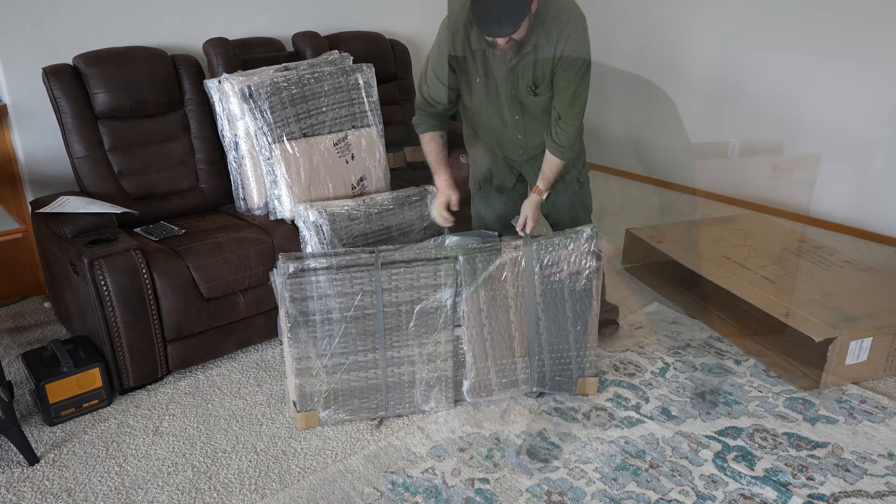This one does have the two side chairs, then we have the two-seater loveseat or chair, whatever you want to call it. And then we have our table which has a tempered glass top and it has a little shelf underneath as well. As you can see, this one is made of a wicker material. In my experience I have a patio set that's three years old now — same material, same company actually — that still looks great, still works great.